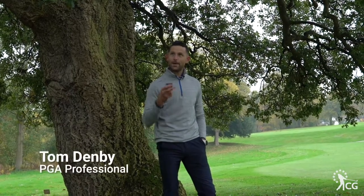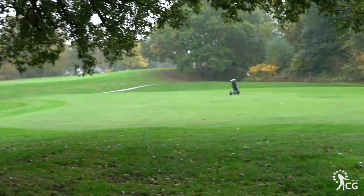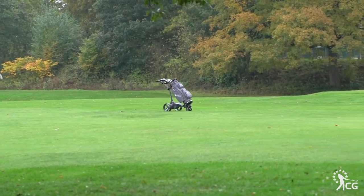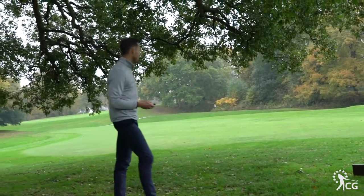This is Clubhouse Golf, I'm Tom Denby, staying dry under the tree and this is the Motorcaddy M7 Remote Trolley.